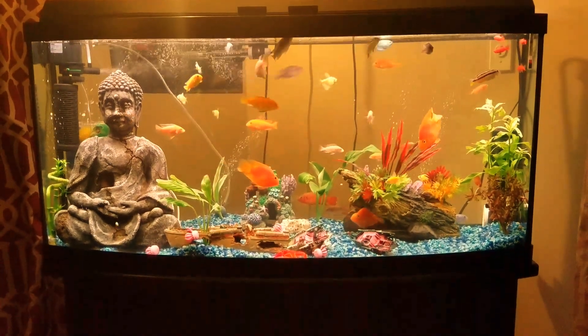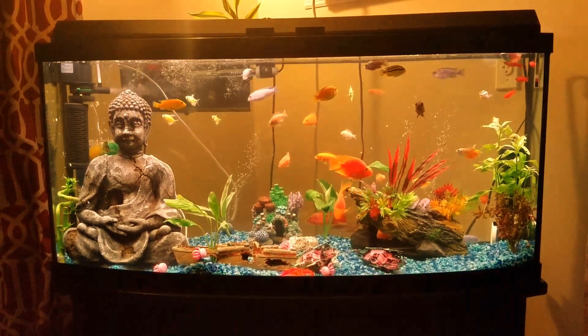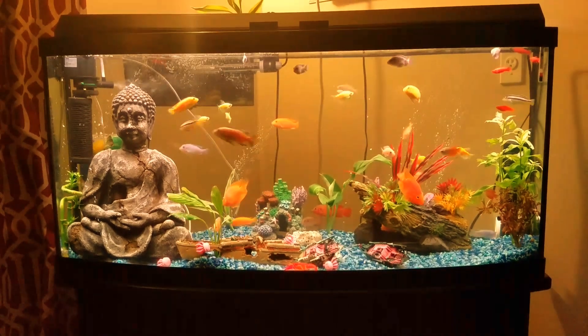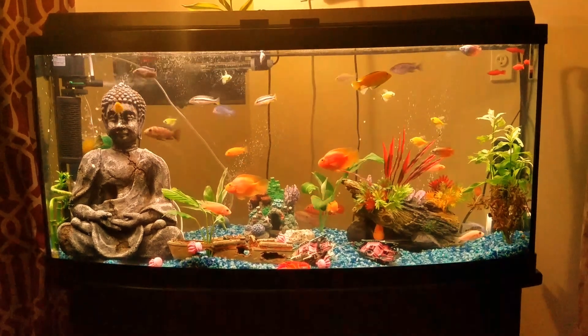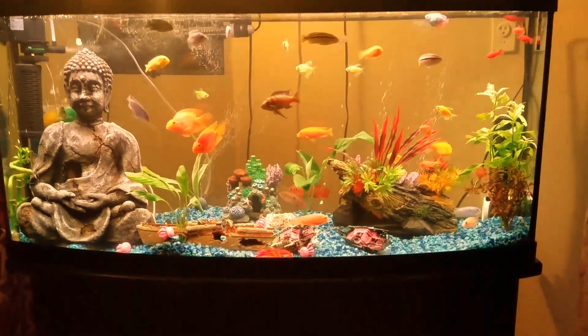Welcome to John's Fish Room. This is my first video upload — just wanted to break the ice and finally upload a video. Bear with me, I'm just gonna show you my tank. I think it's pretty nice, hopefully you agree. Here we go.